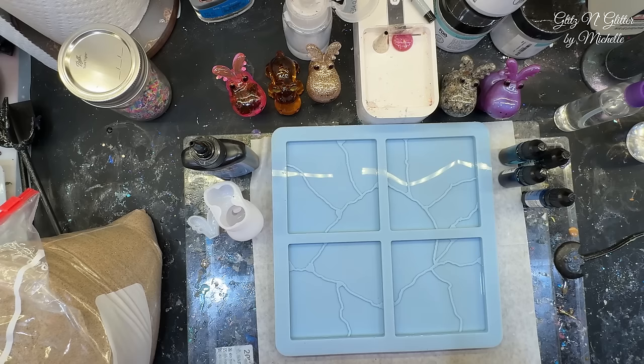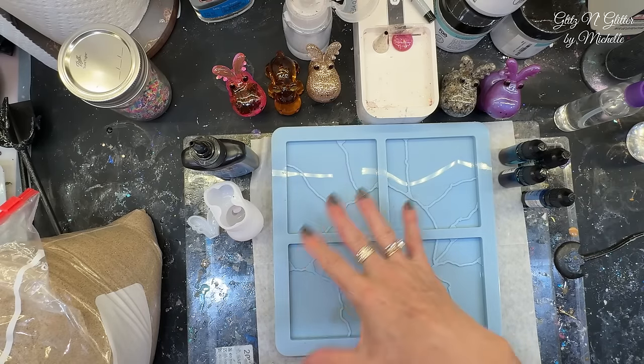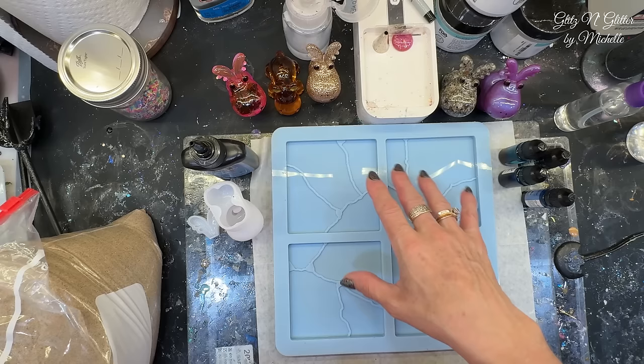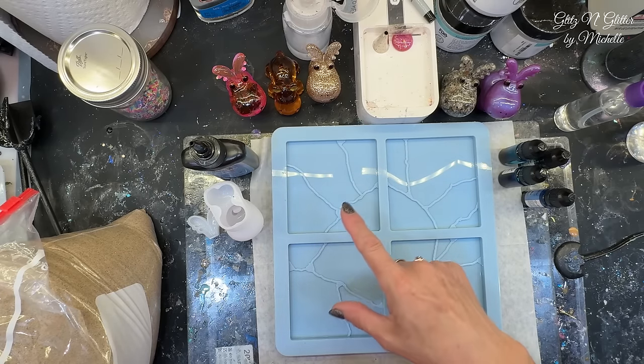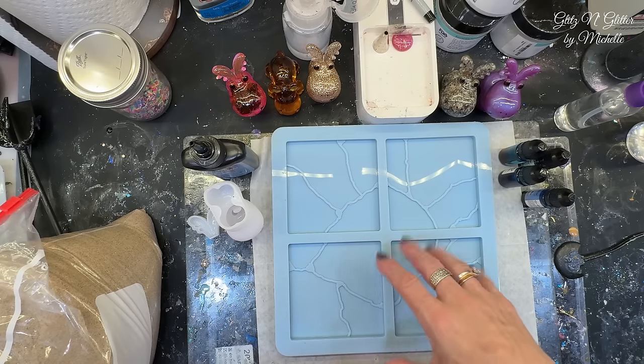Like I said, I don't know — it could be a total flop. It might look cool. We're going to find out in the end. So I think what I'm going to do — I did measure them, they hold about three ounces each opening. I'm going to mix up... well, first of all, I'm going to do the UV resin first.